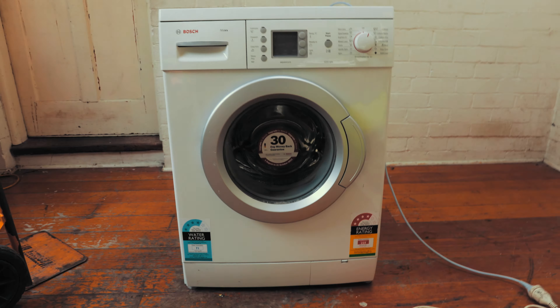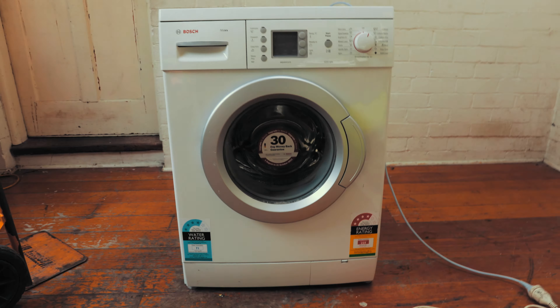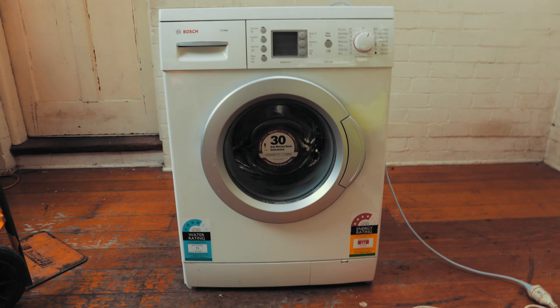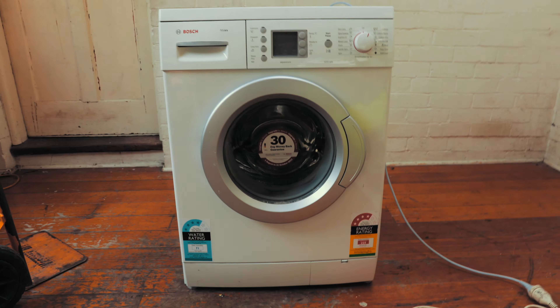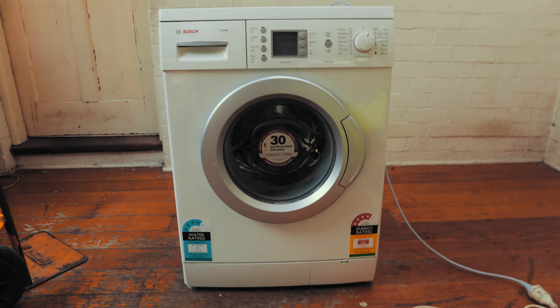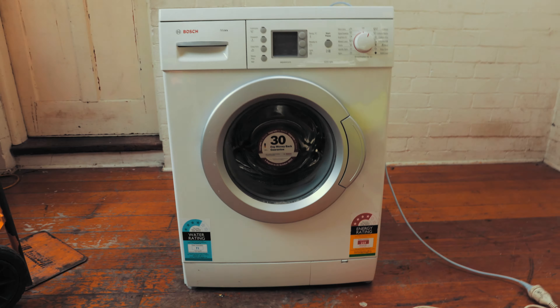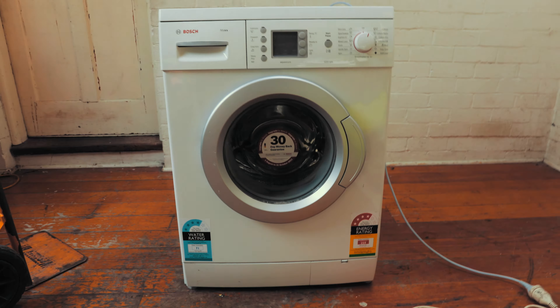There are two carbon brushes on this motor — most motors have two, one on each opposite end. The other one is on the bottom of the washing machine, so we need to flip it. What I should have mentioned at the start is that before you do this, you probably want to empty the filter, which is at the bottom right-hand corner of the washing machine, so that when you tilt the machine no water comes out.